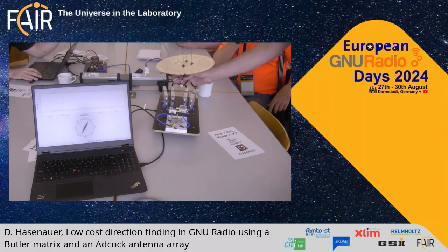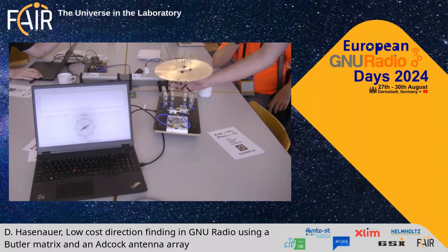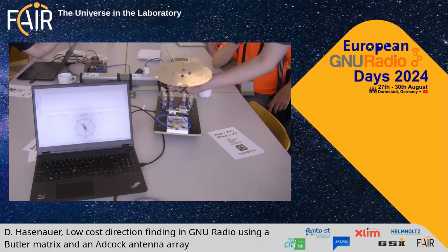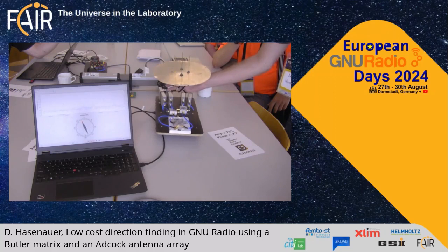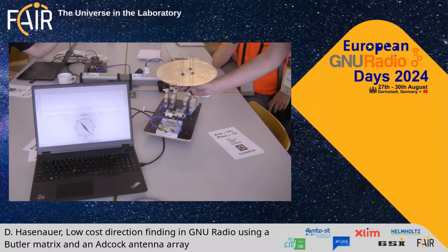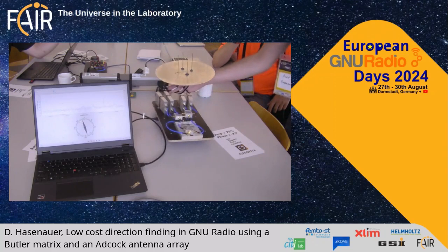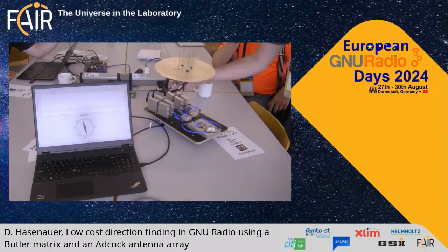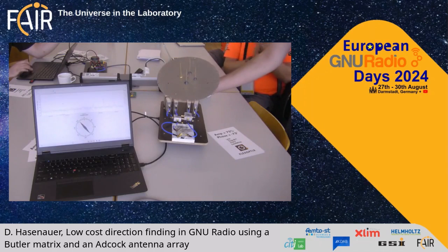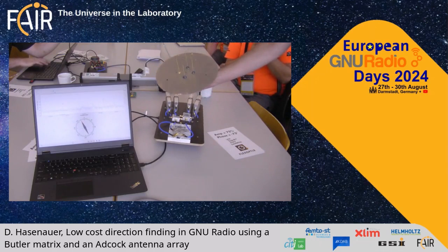You can see the compass — it's also a GNU Radio block. Right now nothing is transmitted, so you can see only noise and the compass is flittering around. Now someone is transmitting a signal at 868 MHz, and the compass locks to the signal as you can see. If you rotate it a little bit, the compass will also rotate, so you can estimate the angle of the incoming signal. Thank you.